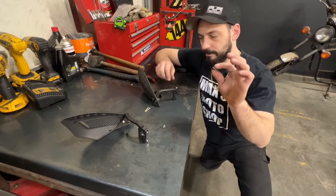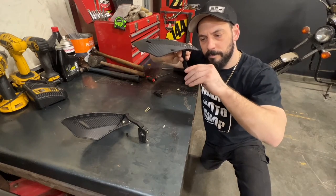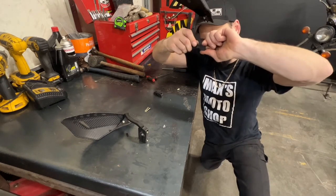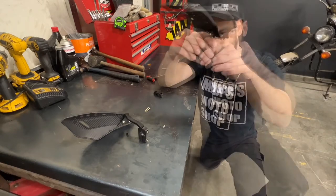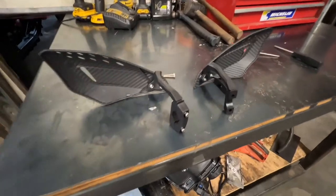Now I'm going to take two of the inserts and push them in from the front side. Now we're ready to go onto the bike.